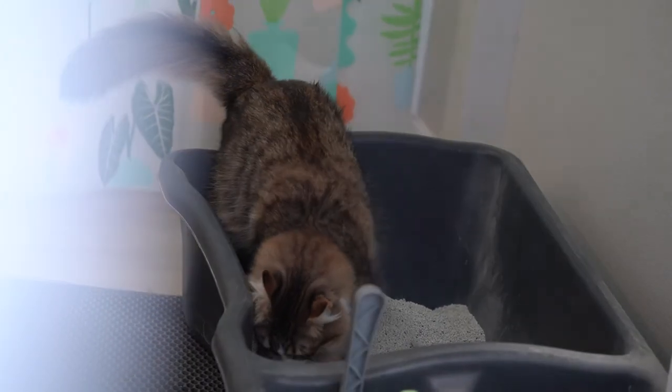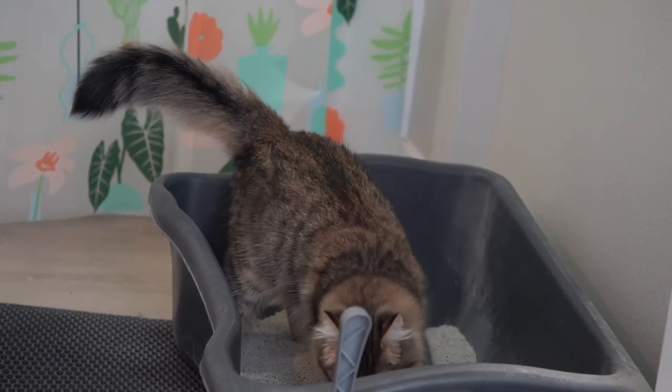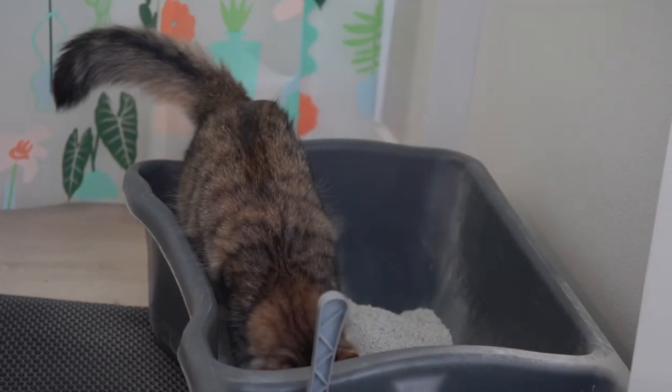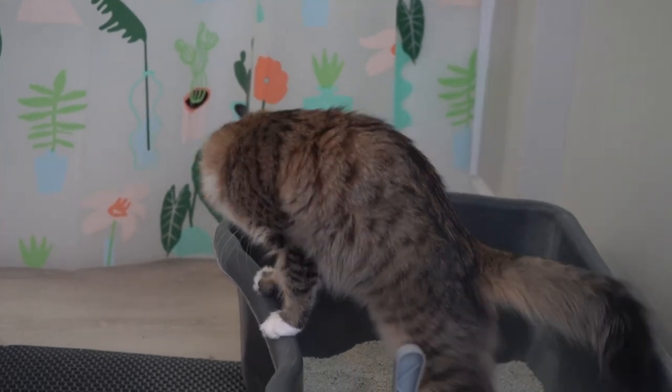With Purina Tidy Cats Free and Clean Unscented, Theo is able to bury his urine and poop with ease. The litter doesn't seem to hurt or damage his paws in any way. As a side note, if your cat has damaged paw pads prior to using a clay-type litter, it may be wise to use a softer litter like paper until the pads are healed.